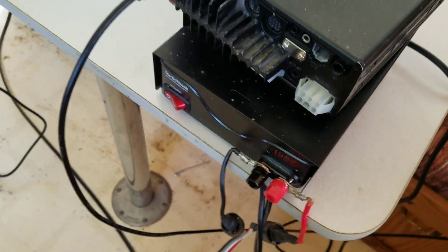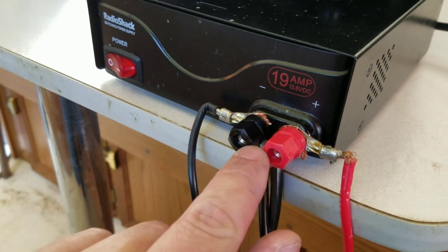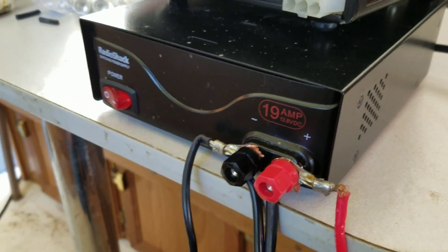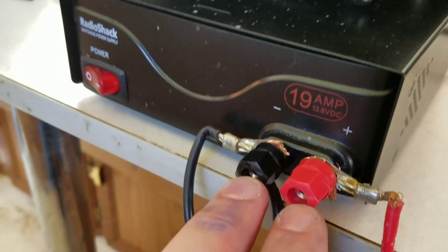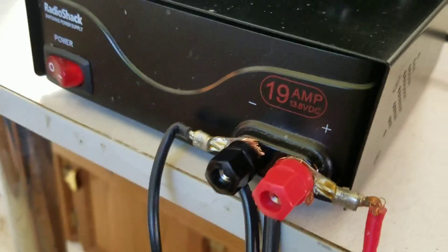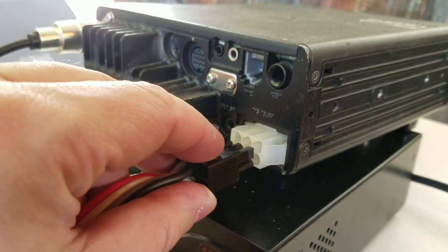I actually have the wires coming in too, and the only reason I'm doing this is because I don't have any Anderson power poles. I just need something to put 12 volts to that I can at least tap off for other devices. In fact, the power cord for this thing is here and it's going to stay there. But my ICOM 706 is already pre-wired to this, so I'll plug this in.